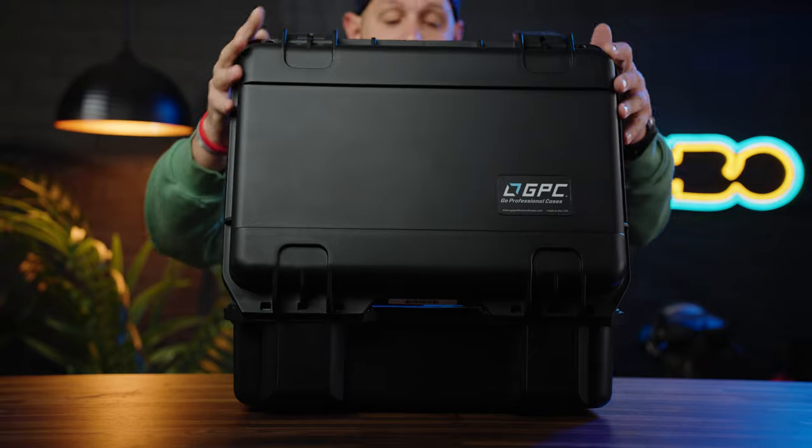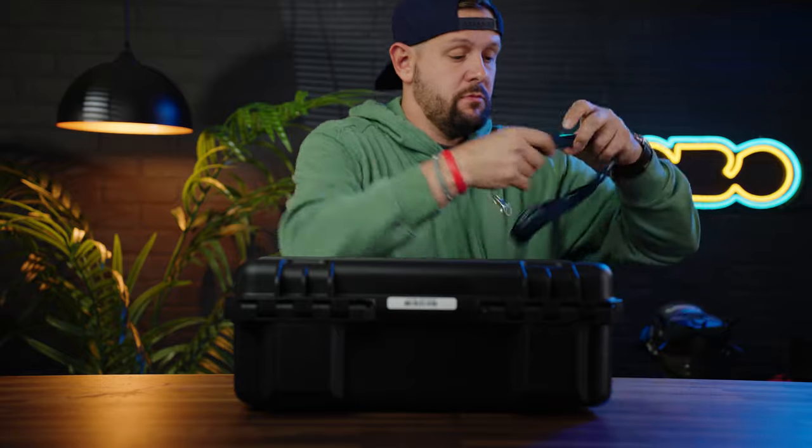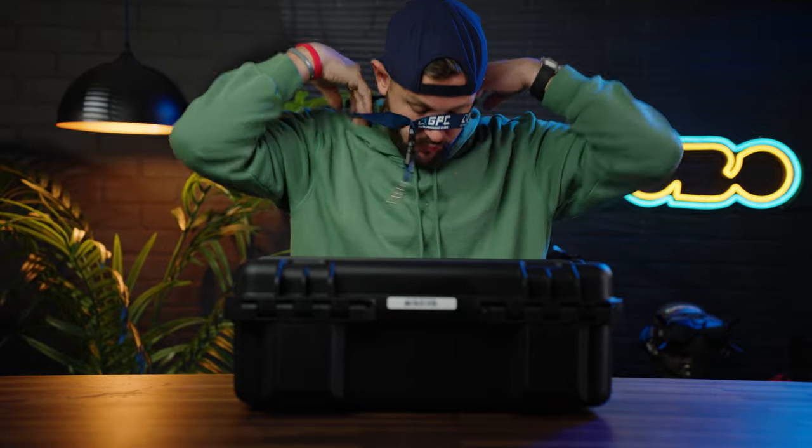All we have to do is close the lid — and that's it. That's the big GPC case for the DJI Avada. It is packing a hell of a lot. I should put my lanyard on so I don't lose it. Lots of room, lots of space — so you're ready to fly.